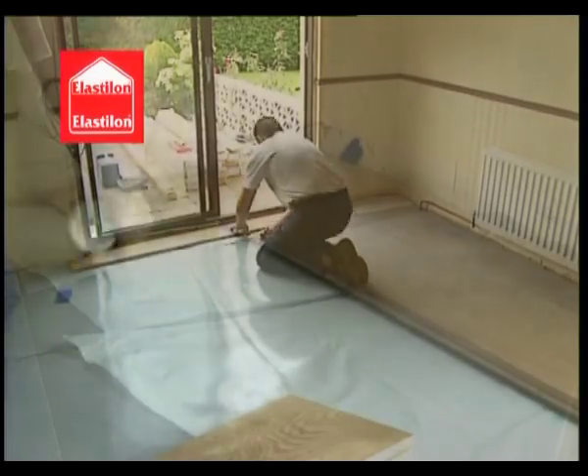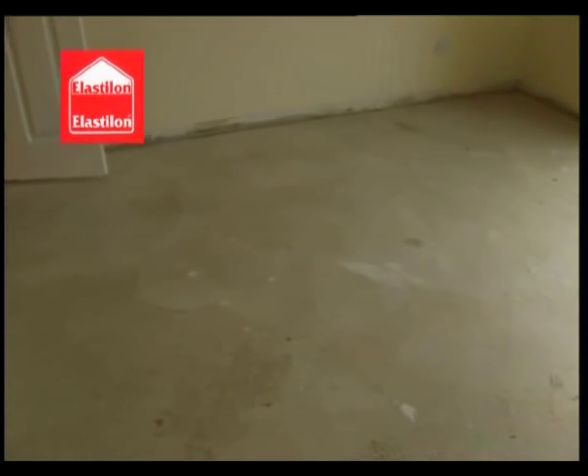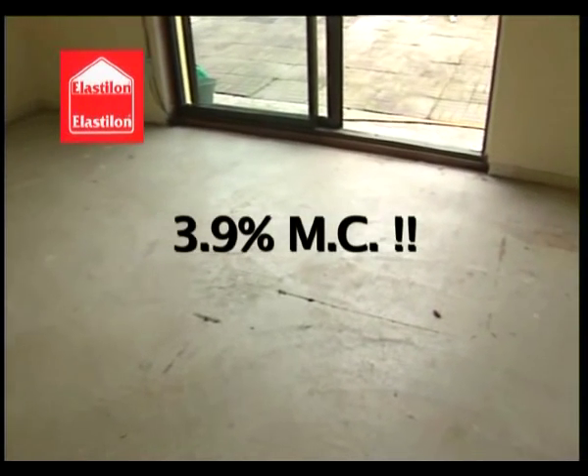An installation using Elastalon self-adhesive underlay systems could not be simpler. Elastalon self-adhesive underlay systems can be installed on new concrete subfloors with up to an incredible 3.9% moisture content.